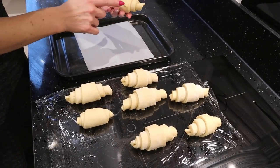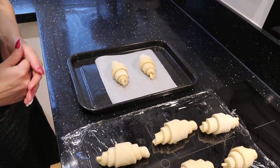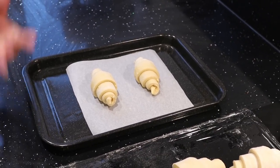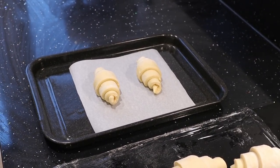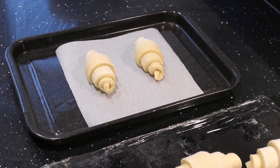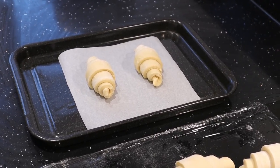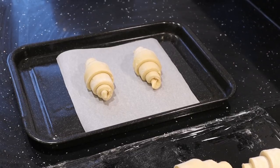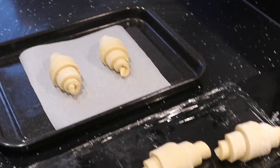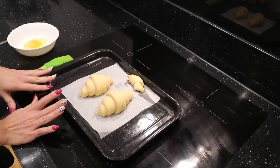Just these two, with the tiny piece downwards. First we need to prove them — we need to start the fermentation again so they grow, expand, and become nice and big. We put them into a warm place for around one hour. They just need to grow, so it's difficult to say exactly how long — or you can put them into a prover if you have one.